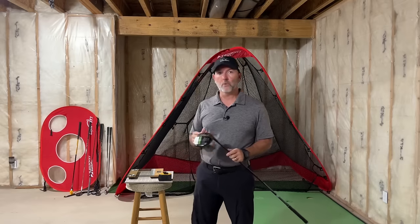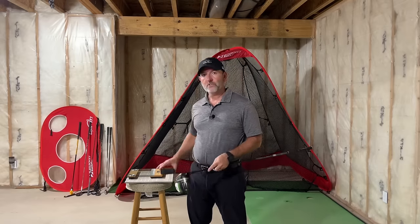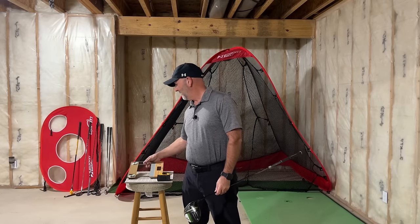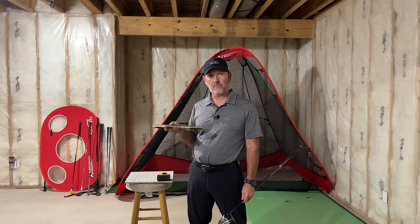Once you've done those things, you're going to need to dial in your swing weight and you'll need a couple of tools. The first is a tape measure. The second is a digital scale — I'll link to one on Amazon, but know that it is an affiliate link and I will get a small commission if you buy from that link.